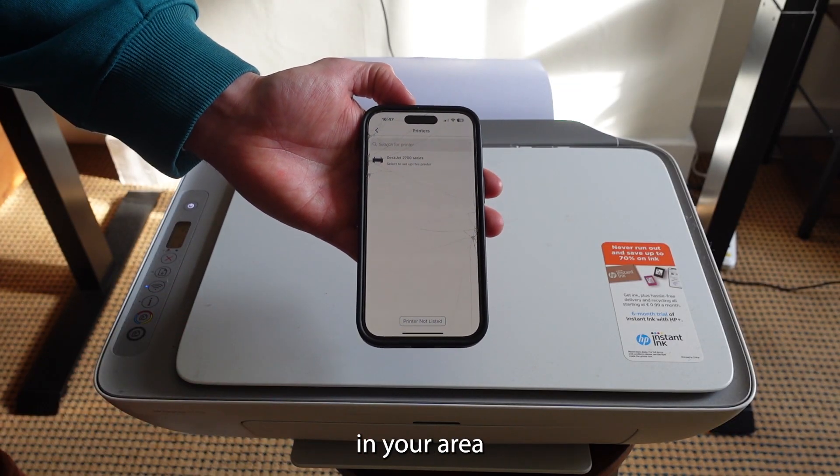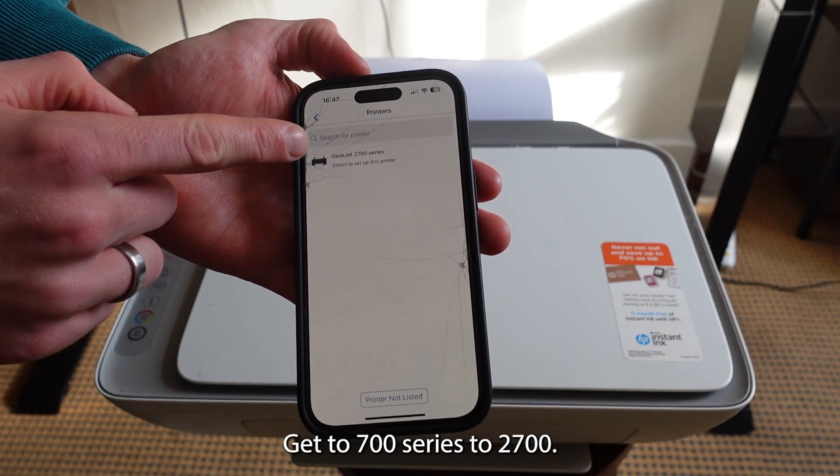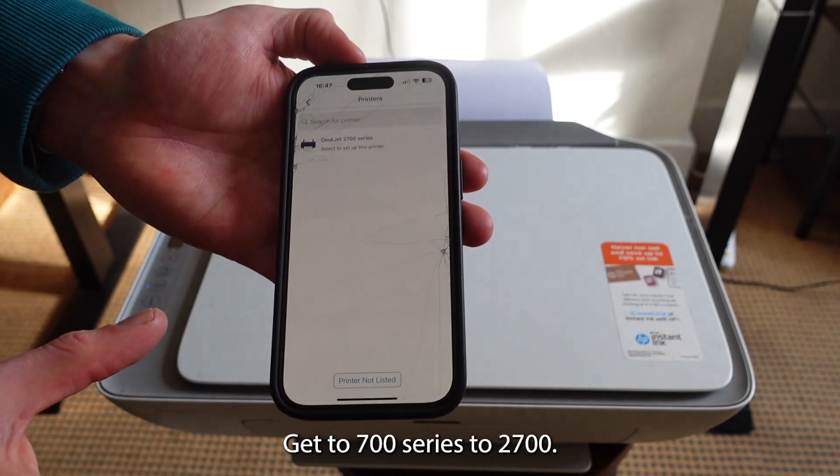It will find the available printers in your area and you want to select the one that is yours. Mine right here is the DeskJet 2700 series — the 2700.